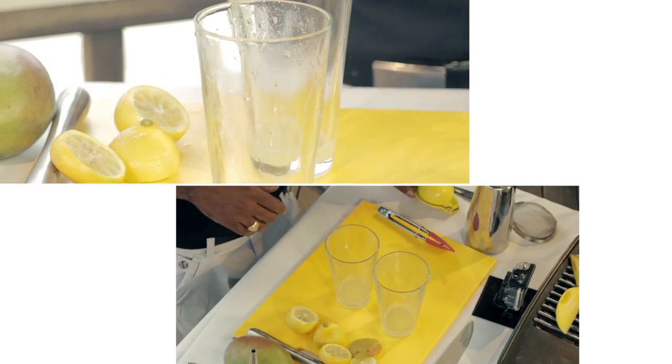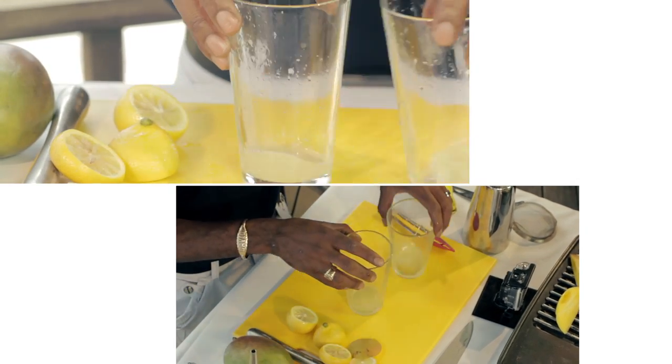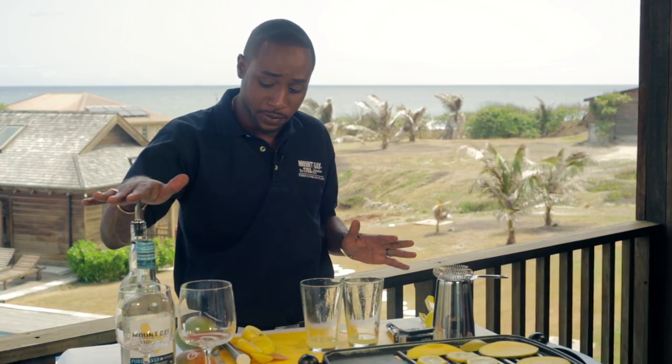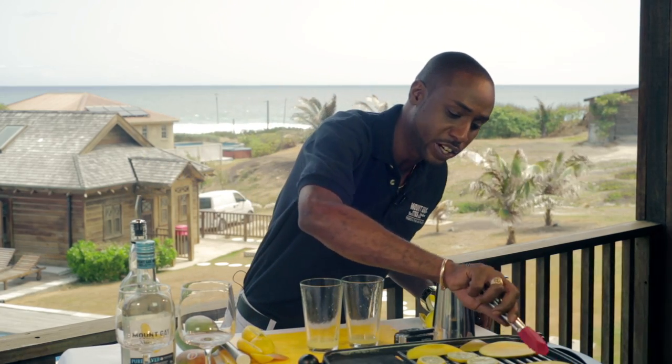This recipe doesn't contain many ingredients — everything works on its own. Before I add in the falernum, which would be my sweetening agent to the drink, I'm going to wait until my mangoes grill off nicely and get that caramelization to increase the sugars in the drink.